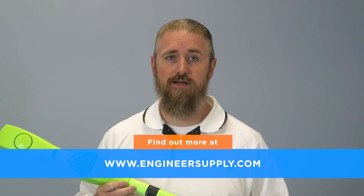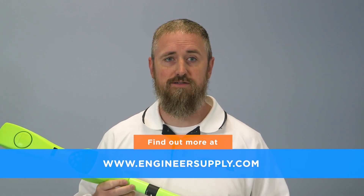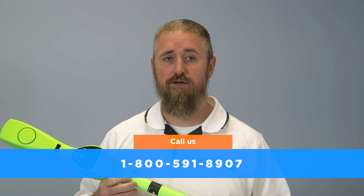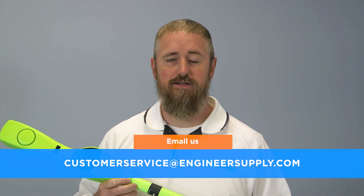All CST Berger magnetic locators are backed by a five-year manufacturer's warranty. You can find all CST Berger Magnatrack products at engineersupply.com. Feel welcome to contact our knowledgeable product specialists by calling 1-800-591-8907 or by email at customerservice@engineersupply.com.